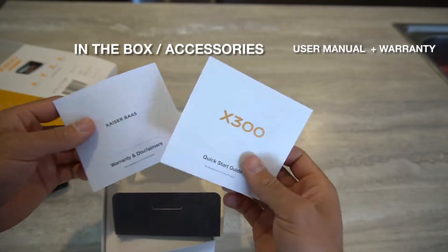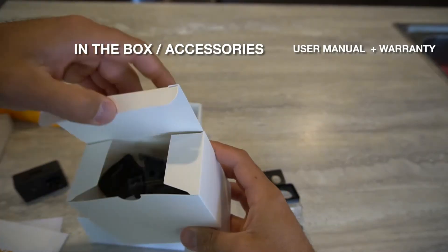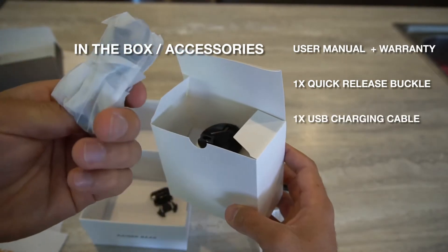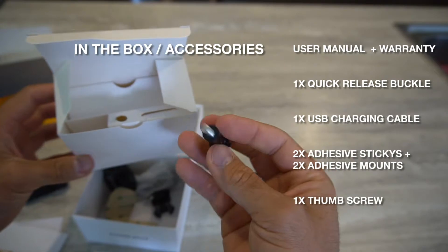Also included is your general user manual and warranty, as well as a quick release buckle, charging cable, two adhesive sticky mounts, and a thumb screw.